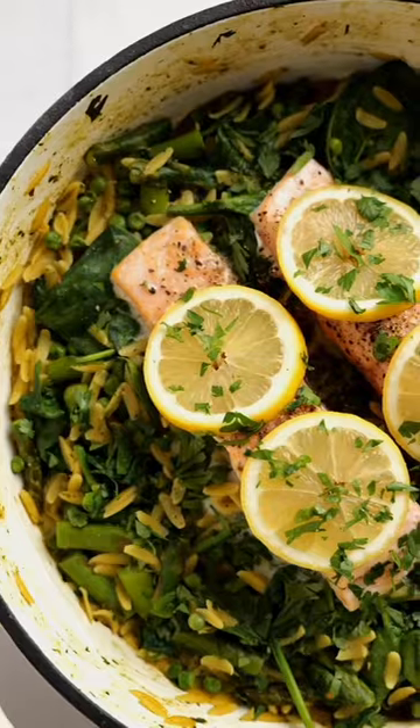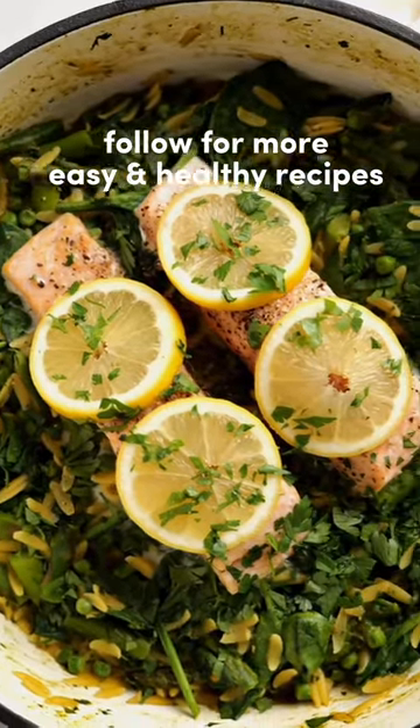And that's it — a super easy and healthy dinner made in one pot that's perfect for a busy weeknight. Enjoy and follow for more easy and healthy recipes.